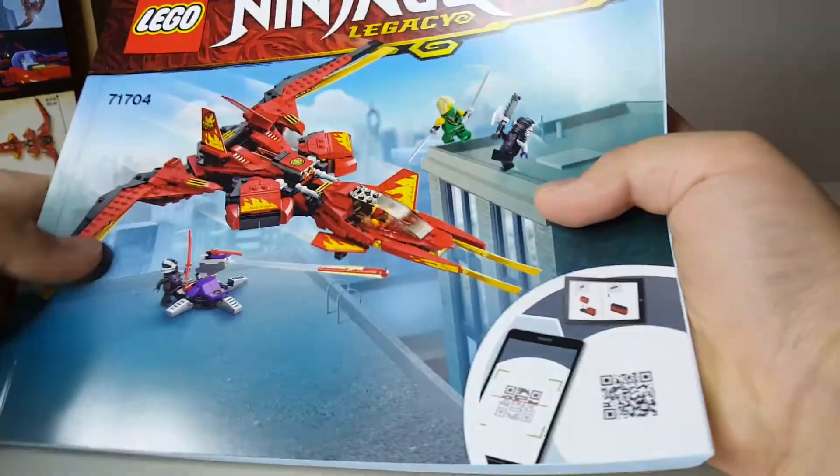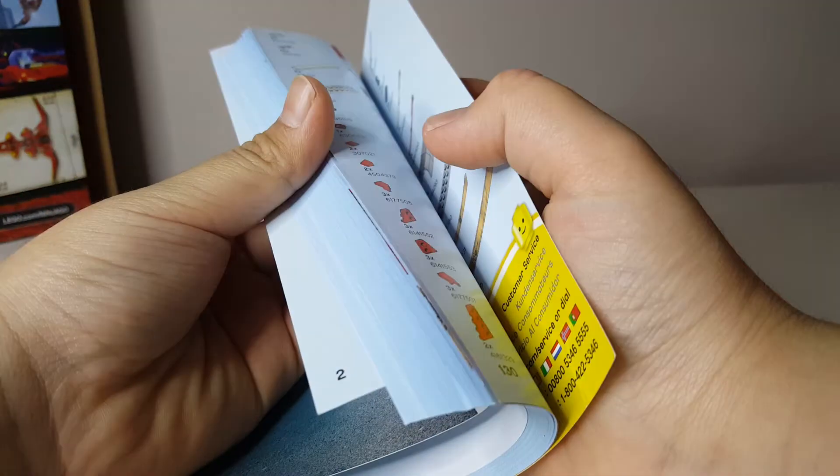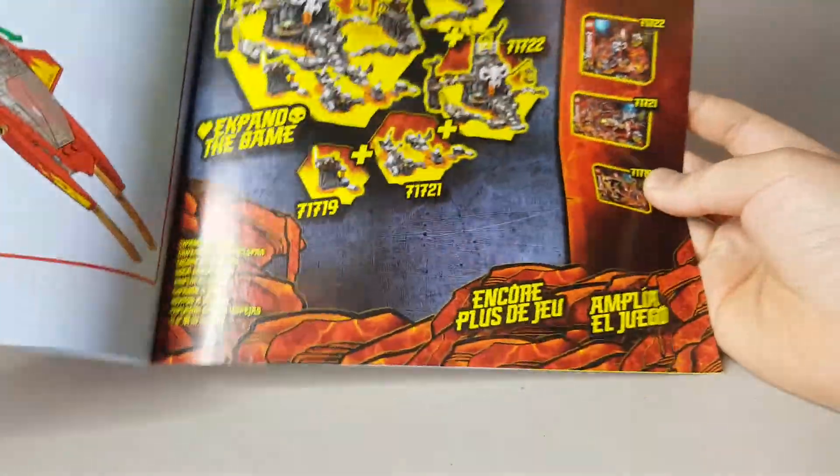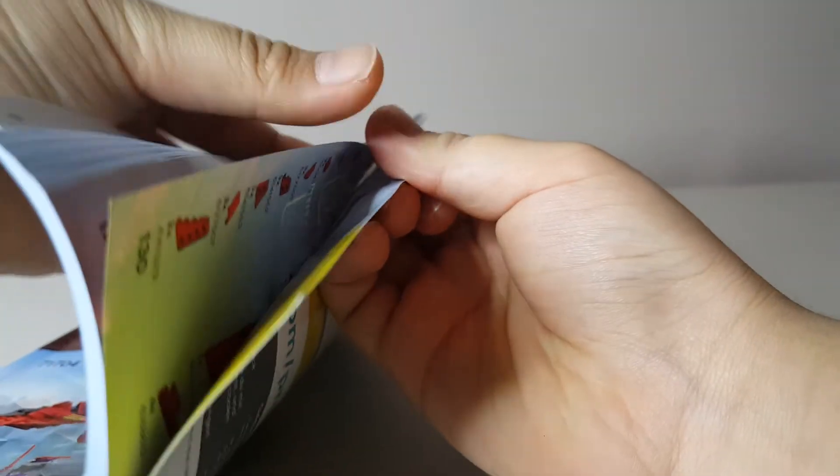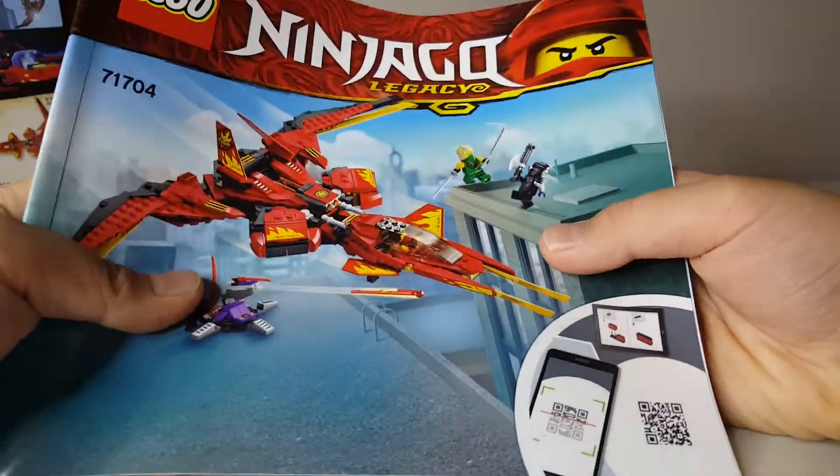Psych, I forgot one last thing. There are the instructions, but there are no interesting ads or anything — just a little board game stuff. This is actually the Season 13 set, but not much other advertisements. So yeah, that's it. See you next time!